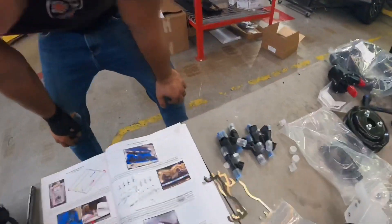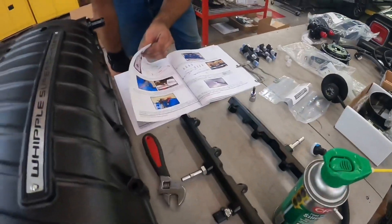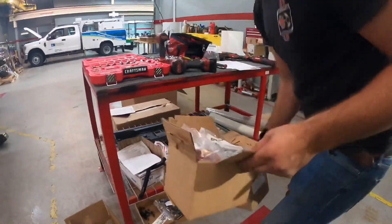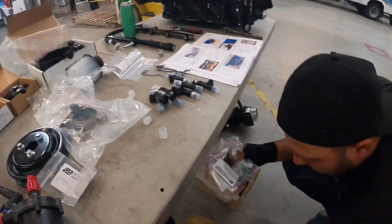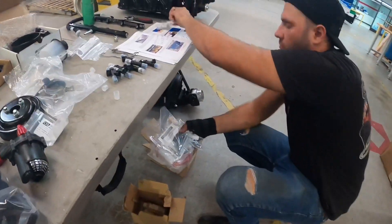Look at those beautiful fuel injectors — they spit that hot fire. Let's lay some of this stuff out. You've already used up two whole tables — I need more tables. How many tables does it take to install with all of these parts?